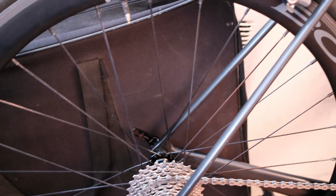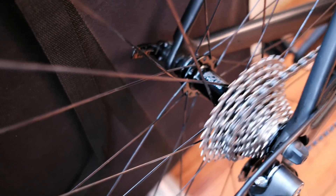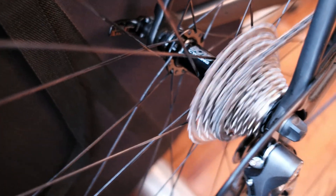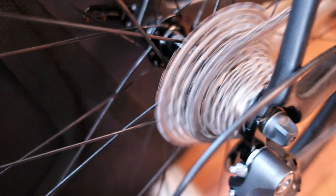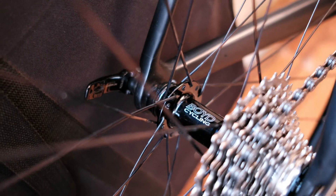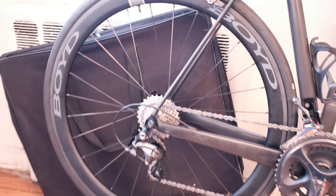They're laced with Sapim CX Ray spokes, which are really stiff and solid. The hubs are also really good. You guys might want to hear the sound they make — [hub engagement sound] — so yeah, that's the sound. These are actually replacement wheels, which leads into a quick story.